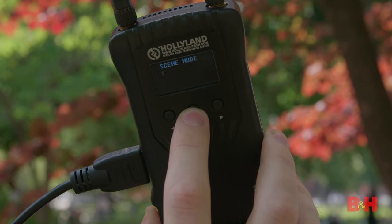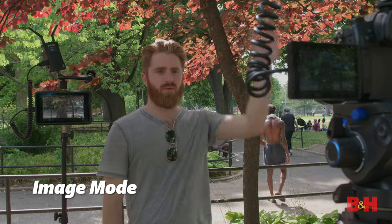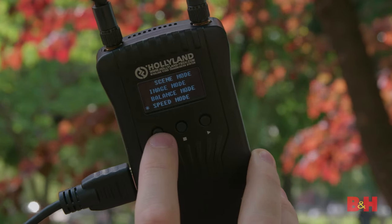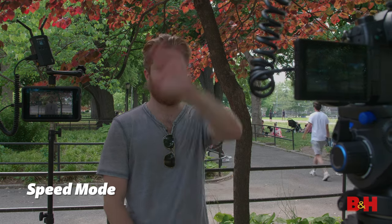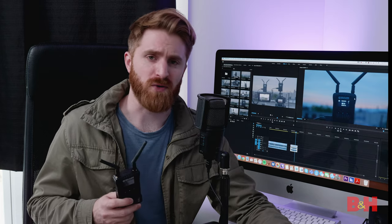The OLED menu is very easy to use. The receiver allows you to choose the type of transmission you want: Image, Speed, or Balance. Image mode gives you the best-looking image possible, sacrificing speed. Speed mode is the fastest speed possible, sacrificing image quality. Balance mode is the best of both worlds. I did some latency tests and the difference was negligible — either of those modes should work for you on set.